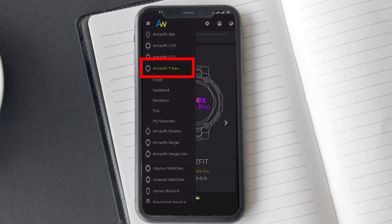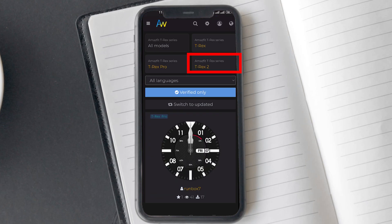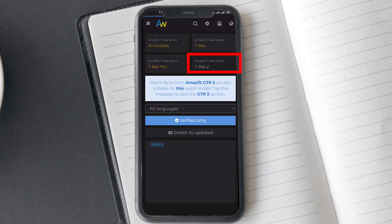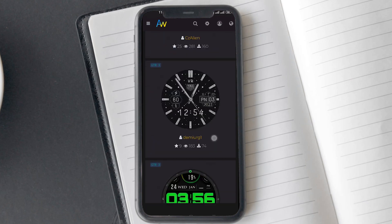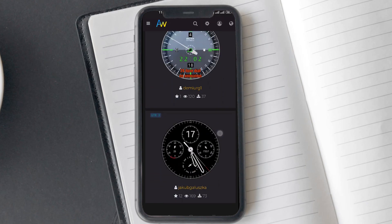You will find all the Amazfit watches listed here. Tap on Amazfit T-Rex 2. Here you will see four rectangle shape boxes — make sure you select the T-Rex 2 option, which will be highlighted in white. Unfortunately there aren't a lot of good options available for T-Rex 2, but fortunately T-Rex 2 also supports Amazfit GTR 3 watch faces. You can tap on that message to check out the GTR 3 watch faces or use the hamburger menu from the side.